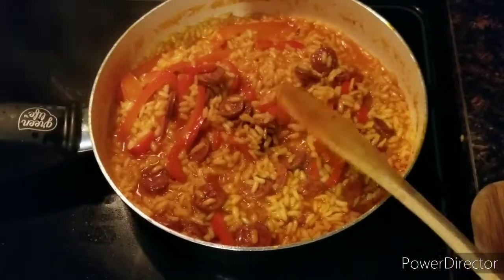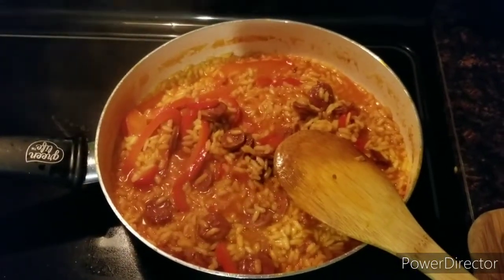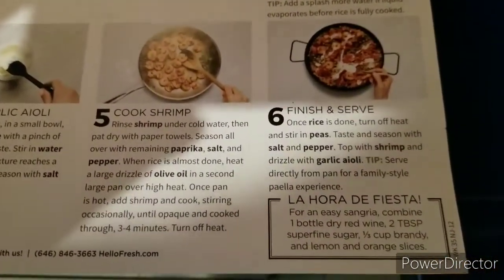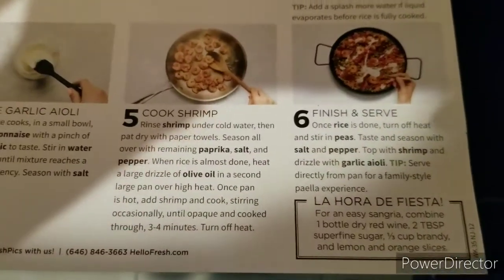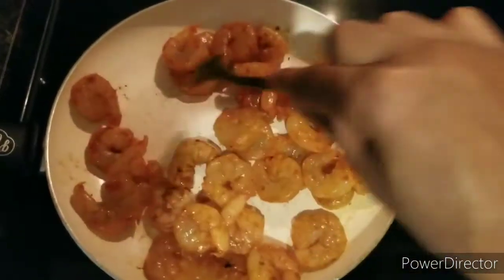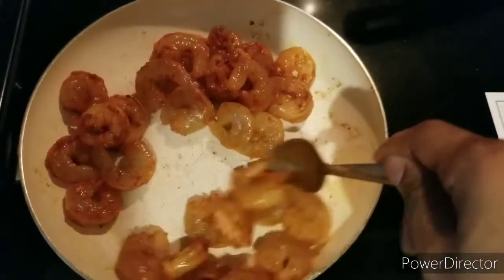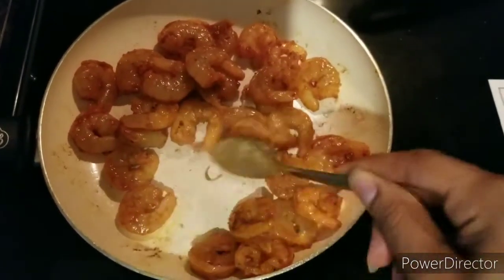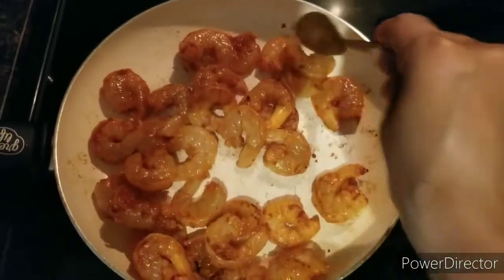This smells really good — I'm excited, I can't wait to try it. Looking good! The peas I was wondering about — they're going to be added in to finish; they don't really need to cook, you just stir them in once you turn off the heat. Interesting. Now I have the shrimp in, stirring occasionally, a few to four minutes on high heat. It looks like it's going to be a pretty flavorful dish — I'm hungry.